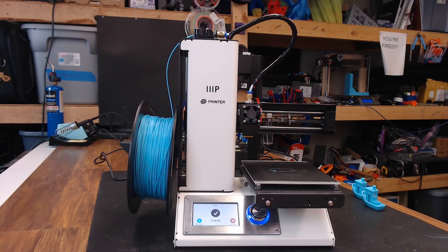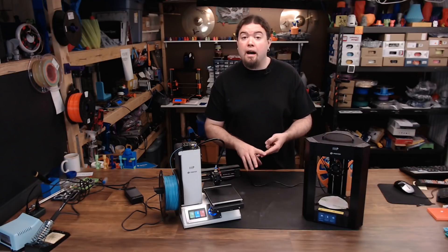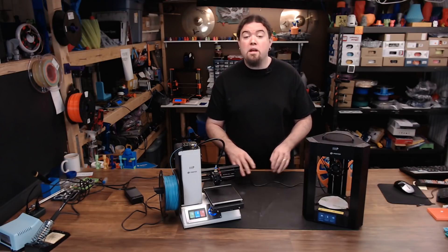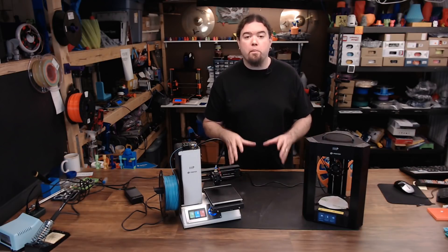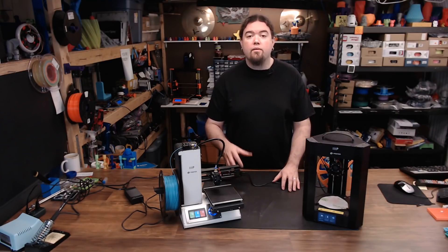And in this corner we have the Monoprice Select Mini version 2. It has a 120mm cube build volume and it weighs in at a beefy 9.9 lbs. It does have a manually leveled bed. All in all these machines are pretty similar — they have the same mainboard, hotend, and extruder setup. I'm even using the same spool of filament for both tests. The biggest difference being the architecture: the delta versus the cartesian.